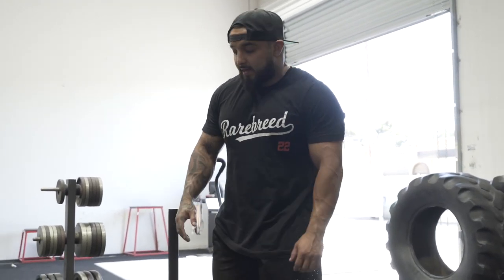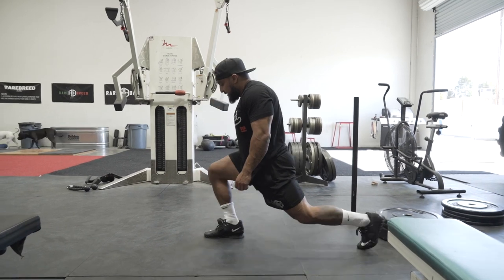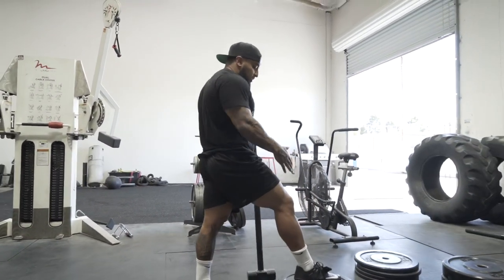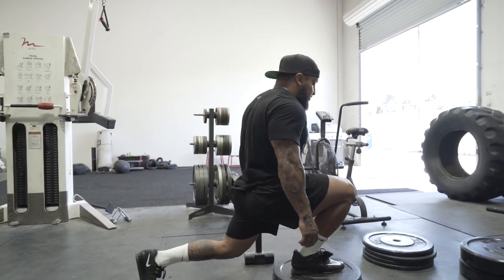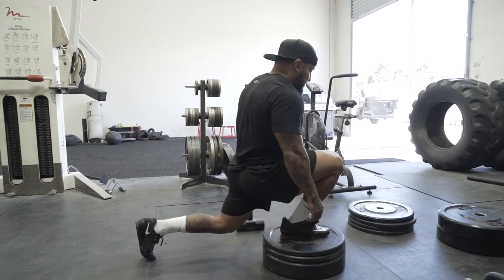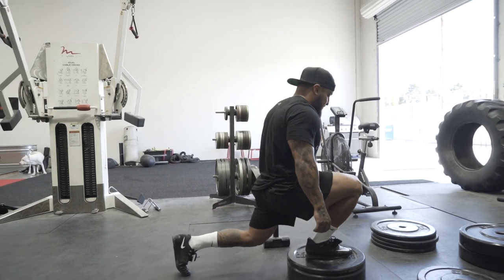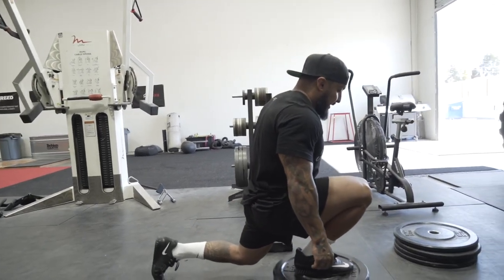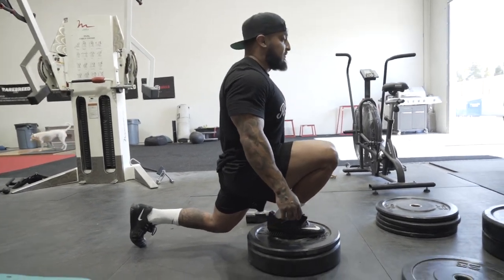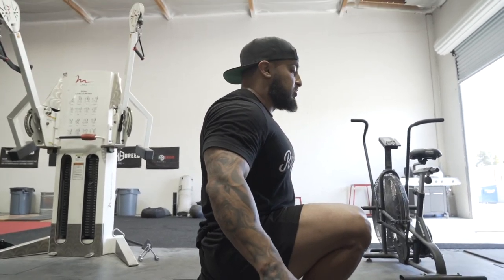These step-downs feel a lot better than the ATG split squats. The ATG split squats are these ones where you're thinking about the same thing — knee going forward, stretching down, come back up. That one honestly kind of hurts my knee. To make it easier, you can elevate the back leg — that takes less stress off the knee. The lower the back leg, the easier it is; if it feels too easy, remove that support. I really like these because you get a really good stretch in your opposite hip flexor. You want to pause at the bottom with that hip flexor stretch.